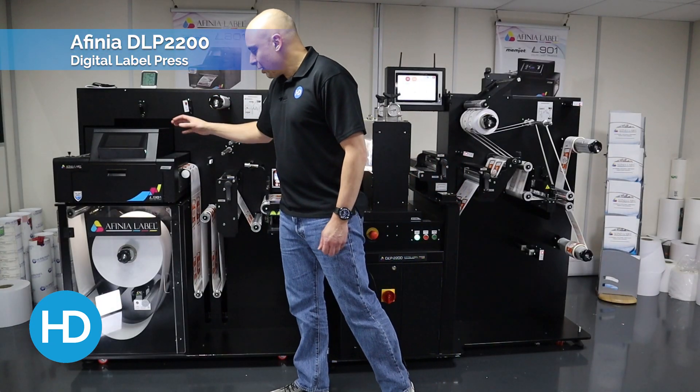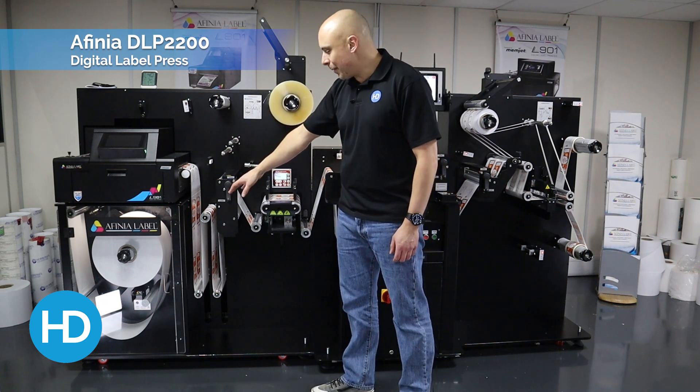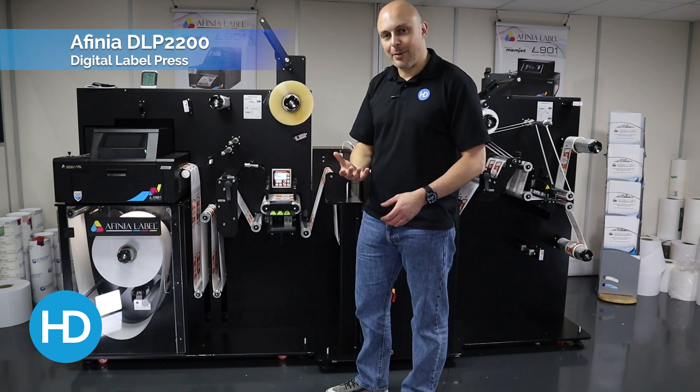Once printed — let's say full color — the machine drops down into these dancer arms. If needed, a laminate can be applied. This is just pressure applied, so no heat is involved. What the laminate does is it improves the durability of the label if required.